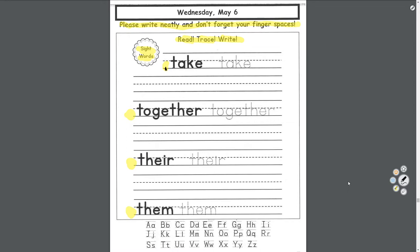Pull out your pen or pencil and we'll start with 'take.' Trace the letters — start at the top, touch the bottom line, cross over. A — touch the middle, touch the bottom, up and down. K, E, and then down here. We'll write it ourselves: T-A-K-E. Finger space, T-A-K-E. Finger space, T-A-K-E.